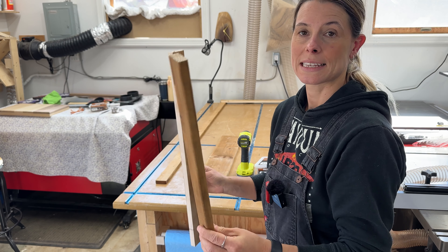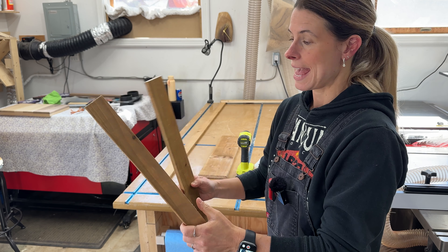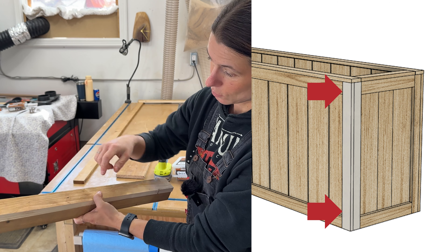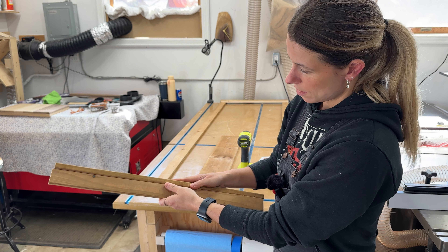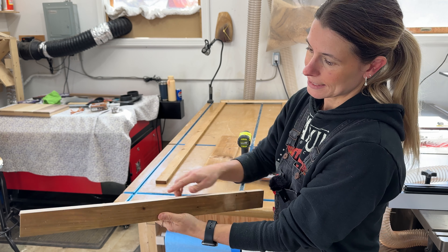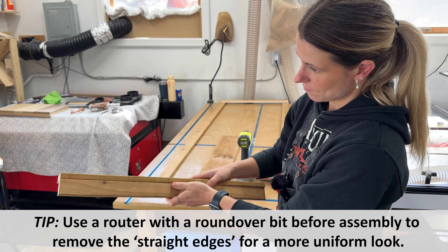We're going to start by assembling our side pieces. These are made up of the pieces that are 23 and three-quarters, two inches wide and one and a half inches wide. We're going to put them together and drill in from the thickest or widest side. There are a few different ways you can do it — the end result is that you have one side that's really nice and the other side left raw, so it just depends on how you want your box to be facing. I'm going to go with this method right here.